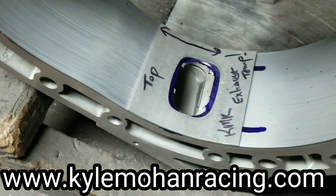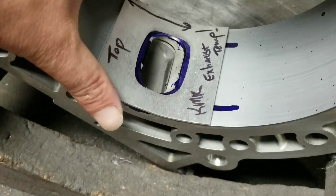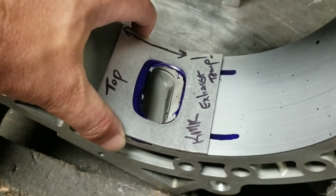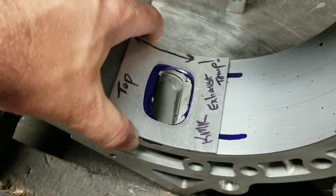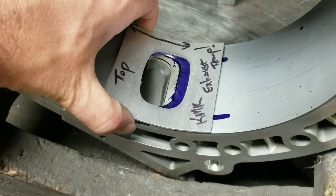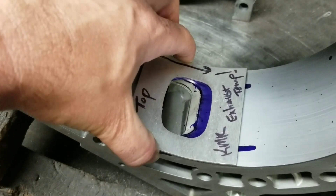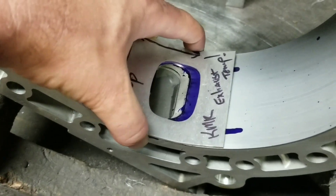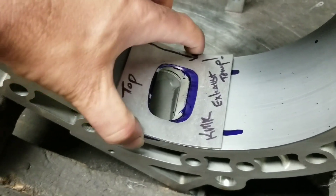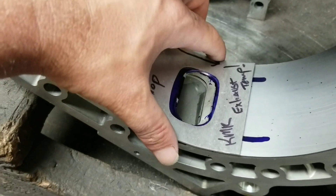Everybody always wants to know how do I position it. It's based on exhaust port timing. If you're moving it upward, you're adding more overlap — that's going to be better for your naturally aspirated motors that don't have to pass smog. If you're going down, that's going to be usually better for your turbocharged applications. You get that volume out nice and early and don't add too much overlap, where turbocharged motors don't usually like that as much. But it really is situational dependent.